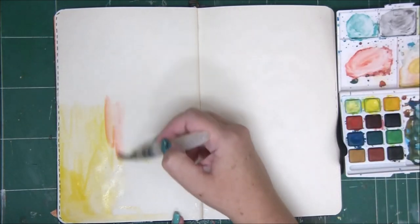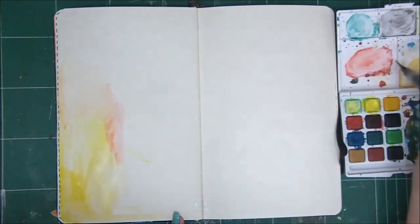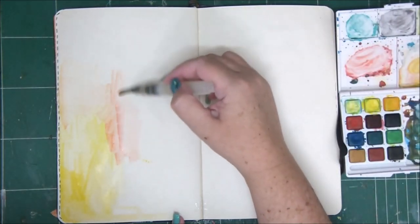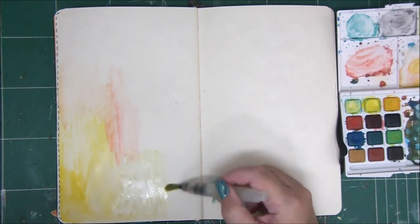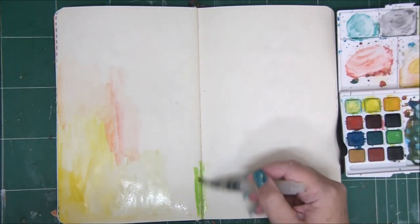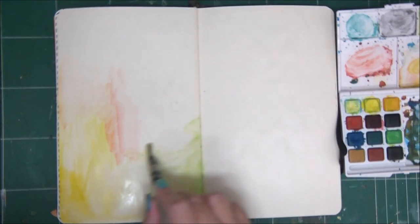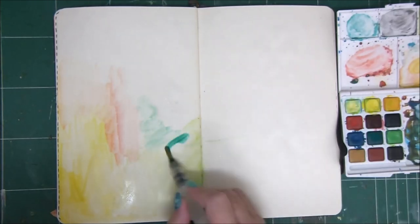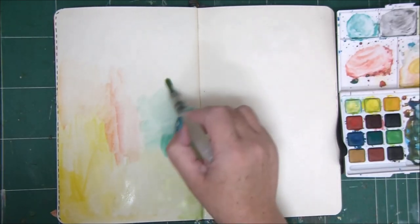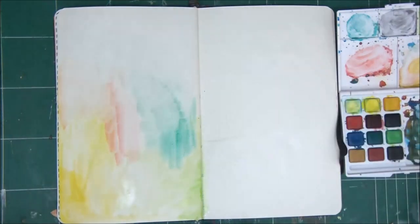This will give you the full effect that you want — that vibrant color yet a transparent look. So what we're going to do is start with the background. I'm going to use several colors because I want it to be colorful. You can use whatever colors you want, just one color, or follow my lead.